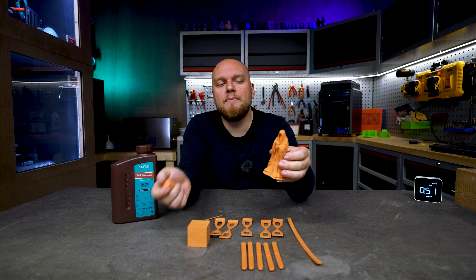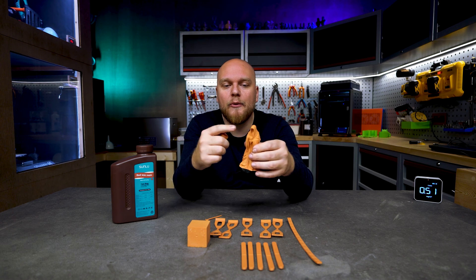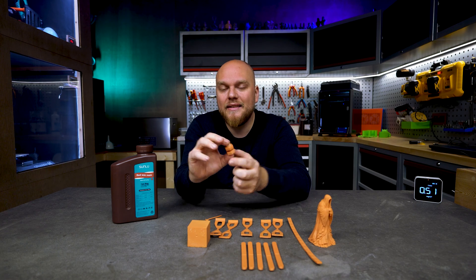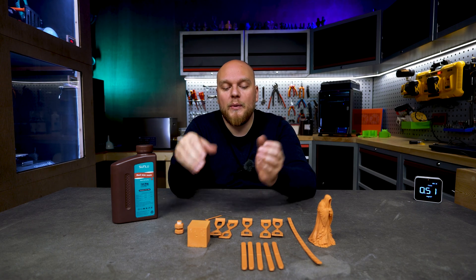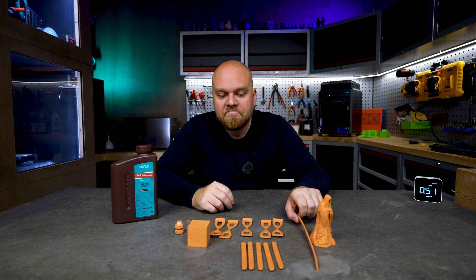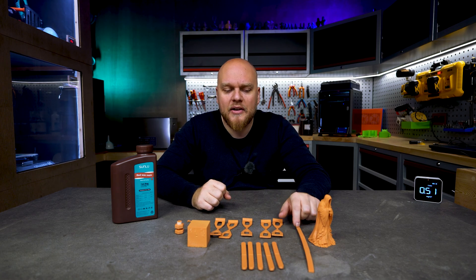So far, this seems to be a mixed bag. We have great printer resolution and great details on the nut and bolt, but we see some warping, which for an ABS-like resin seems to be a bit strange.